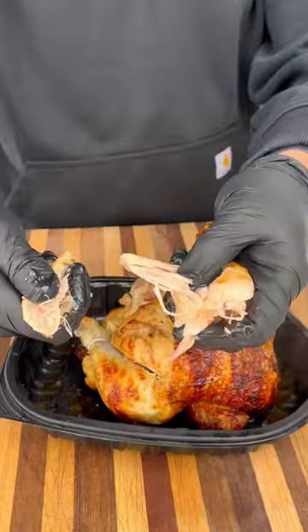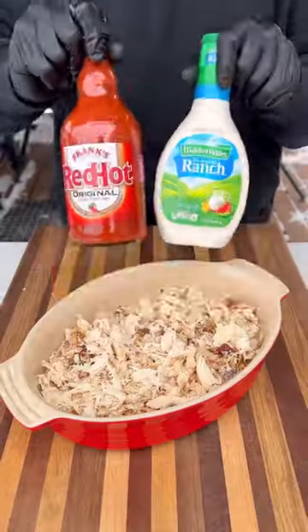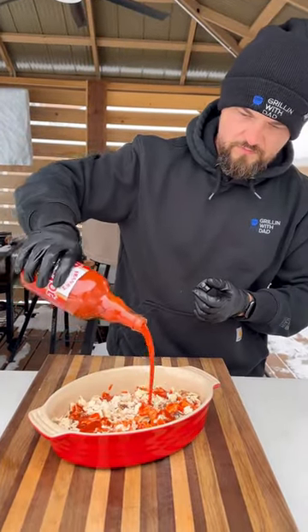Starting with a full rotisserie chicken, I'm going to shred this up, including the dark meat and white meat. This goes into my baking dish. I've got some Frank's Red Hot original sauce and some ranch dressing — about equal amounts of both — poured right over the chicken.